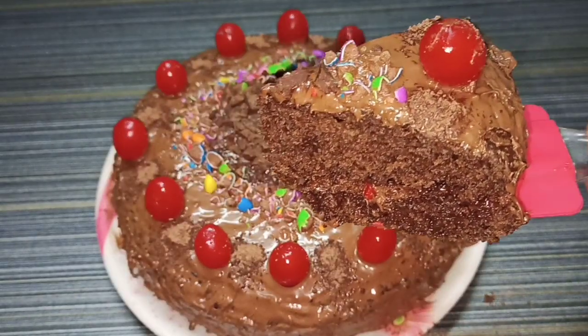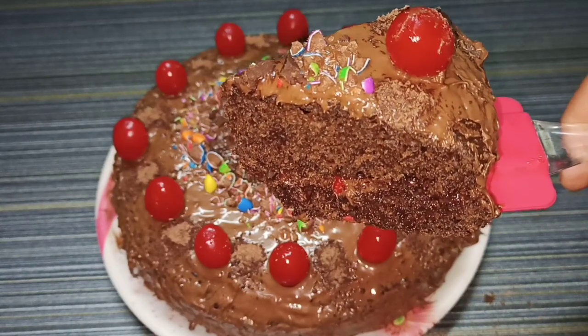I will walk you through the process for this recipe. This is a special request video.